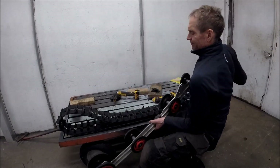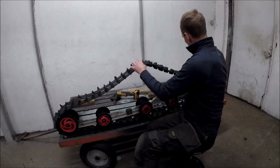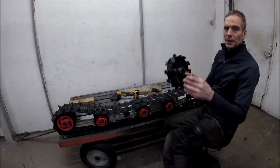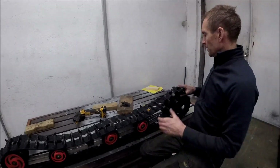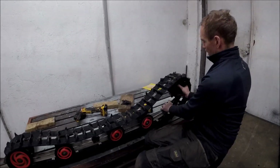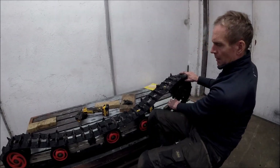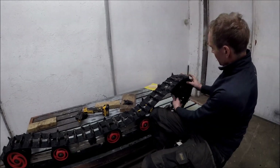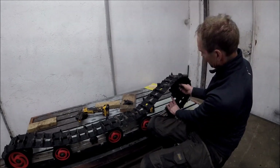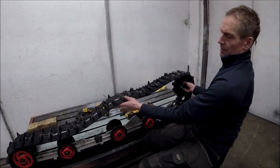Now you can see the skid going in. Then I have my non-slip wheel with 10 teeth and it's going to fit something like that. I may have to shorten this a bit so there will be more space for the teeth on the wheel — or maybe not. Something like that.